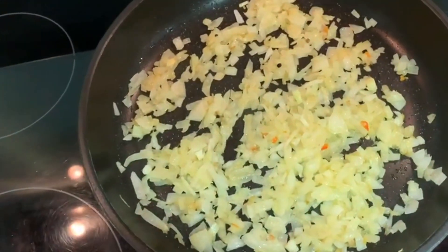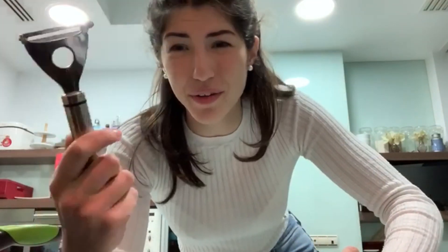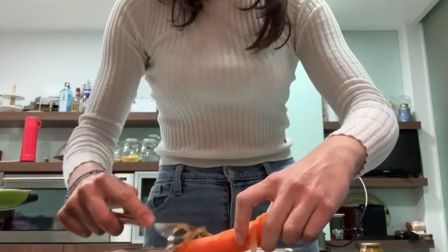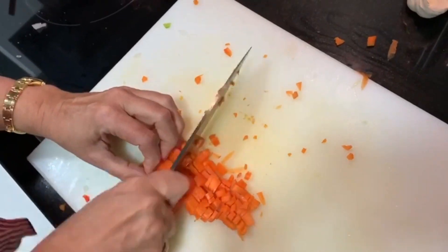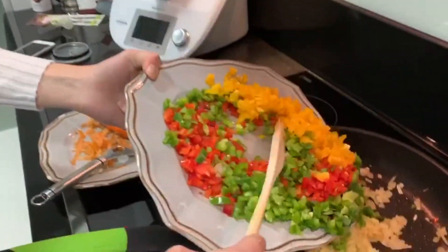Now we're going to peel the carrots. We're going to use this kind of weird peeler, but it's very useful and makes it a lot quicker. Now we're going to put all the vegetables in the pan — just pour them in there.